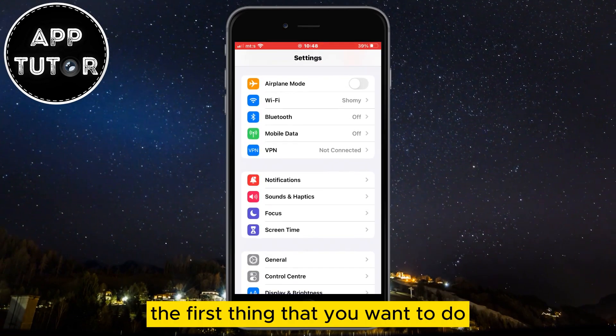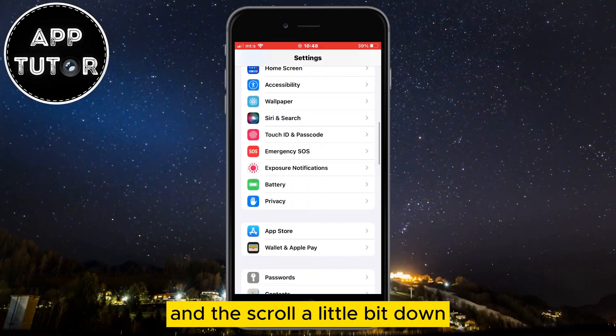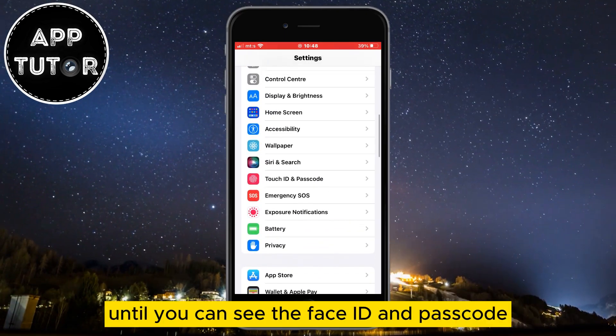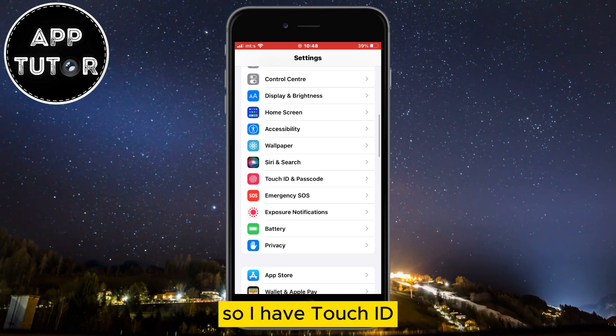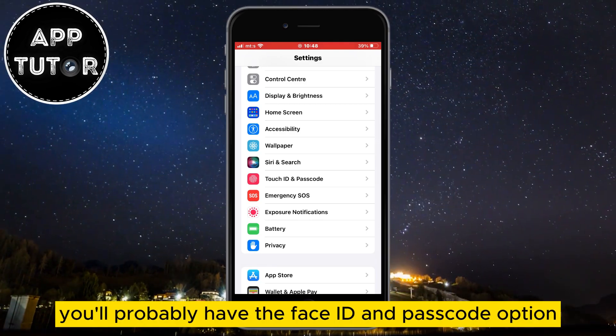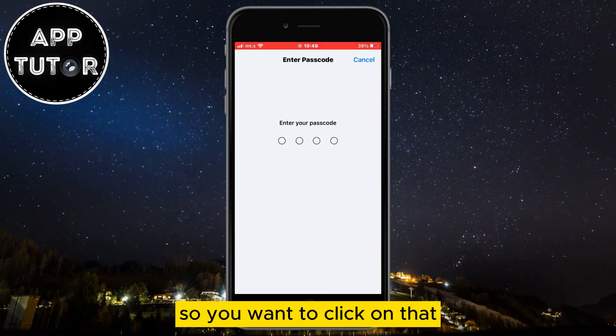The first thing you want to do is open your iPhone Settings and scroll down until you can see Face ID and Passcode, or Touch ID and Passcode. I have an iPhone 7 so I have Touch ID, but if you have a newer iPhone you'll probably have the Face ID and Passcode option — click on that.